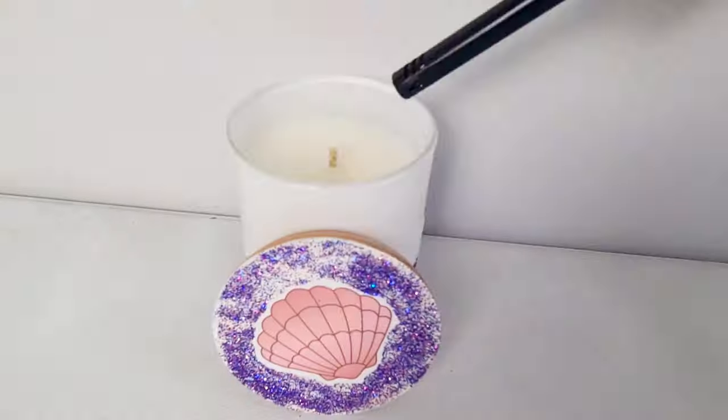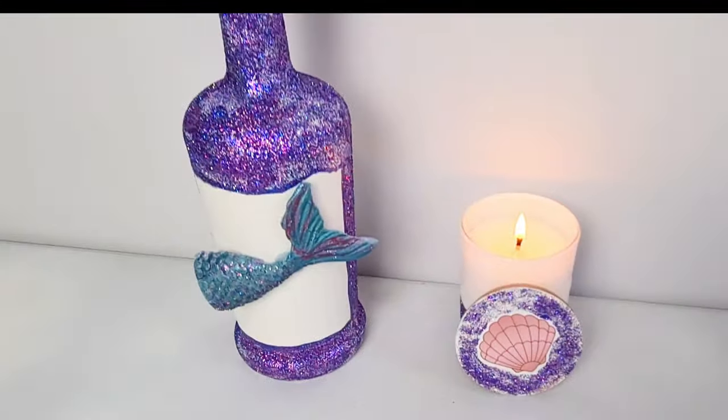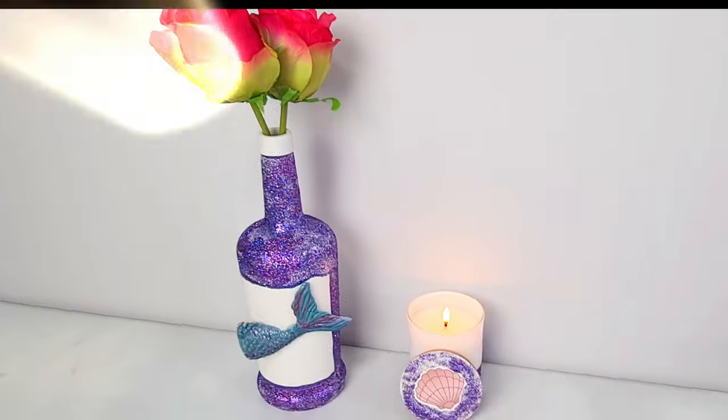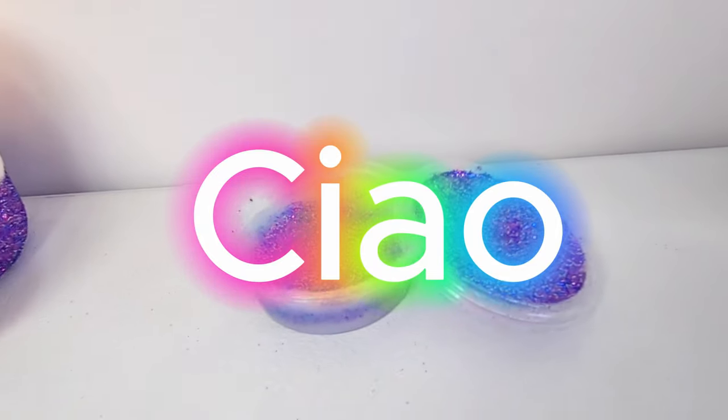So guys, that brings us to the end of this mermaid inspired DIY gift video. I hope you loved all these DIYs just as much as I did. Thank you so much for watching, guys, and I will see you in my next video. Ciao!